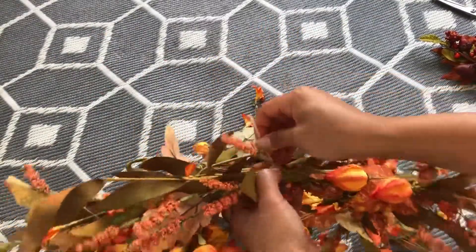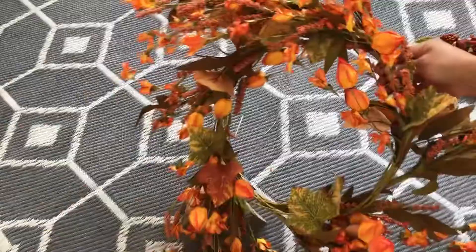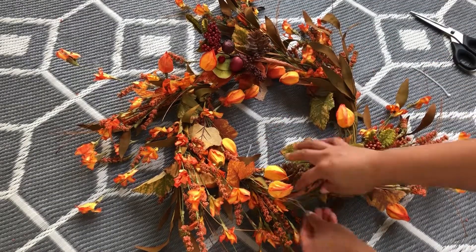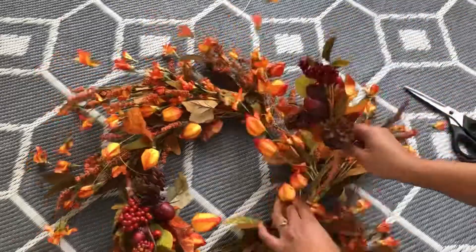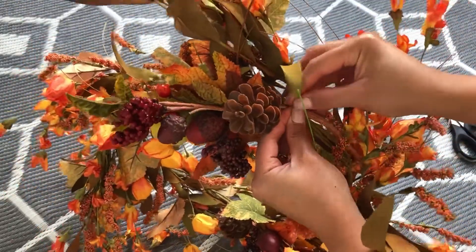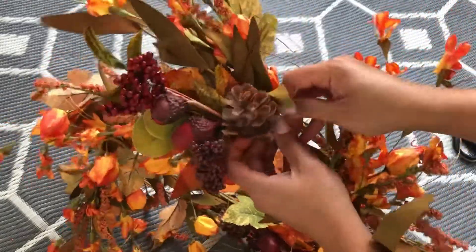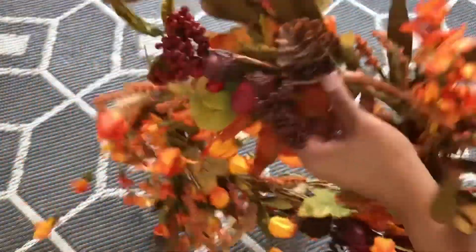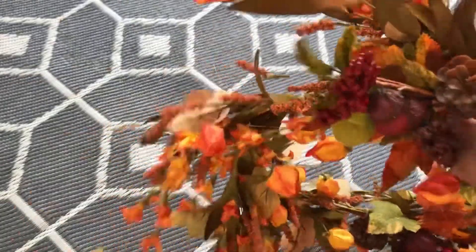Then cut off the excess zip ties on each side. Now it's time to put the accessories on — secure them on each side. You can skip this part, but I wanted to add a little more to fit my outdoor decor. When placing the accessories, make sure they face the same direction as the other leaves. Don't forget to cut off the excess zip ties.